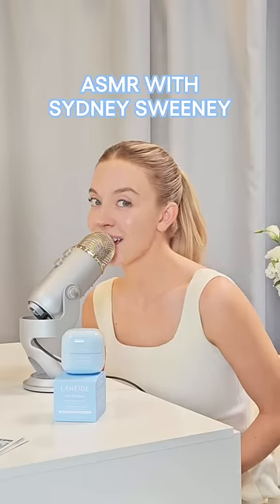ASMR with me and Laneige. How to refill your water paint cream moisturizer.